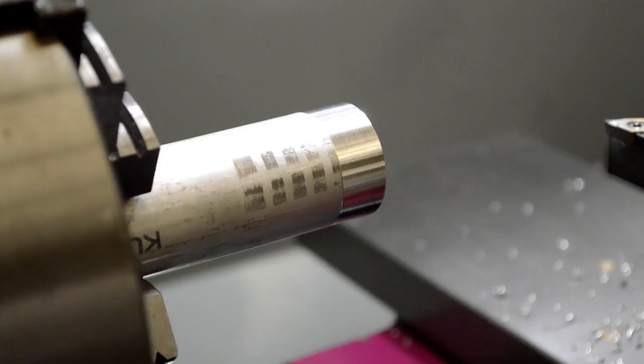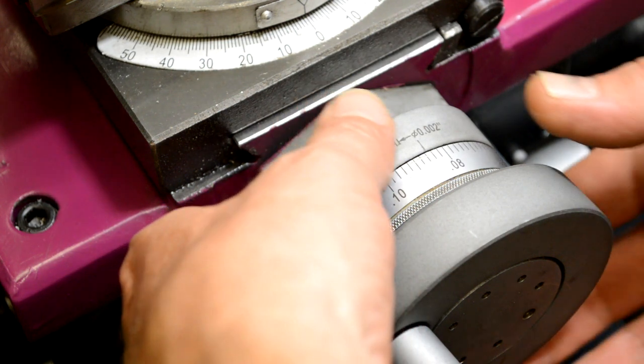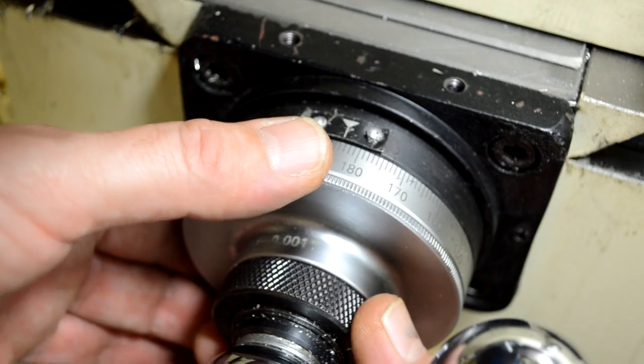This presumes that your tolerances are wide open. The very first thing you need to learn about is these hand wheels. The hand wheels have dials on them. On this one, it's held in by drag — you can move it to zero and it'll stay where it is.